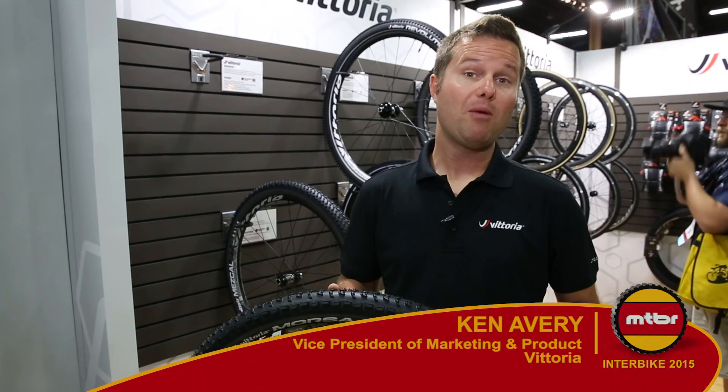Hey, my name's Ken Avery. I'm with Vittoria and I'm here to show you our new mountain bike tire line here at Interbike 2015.